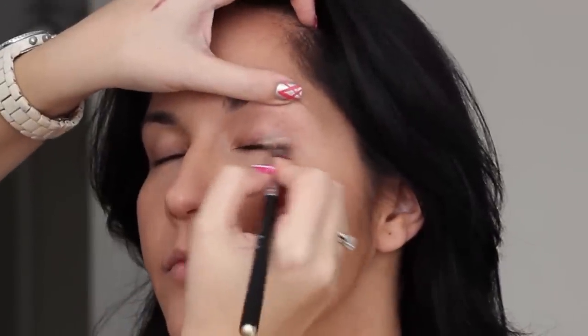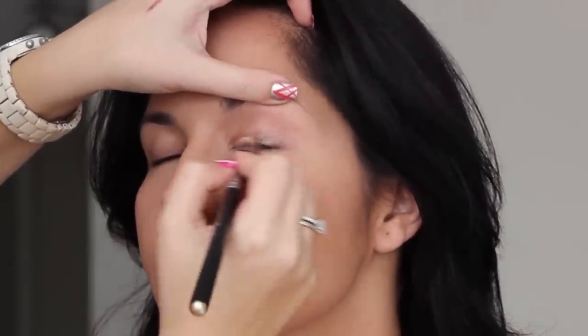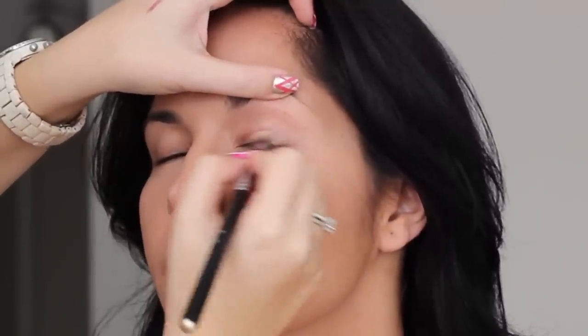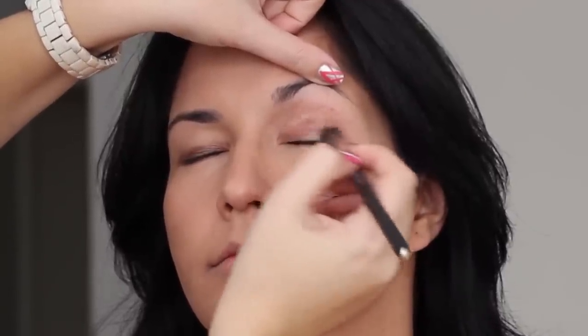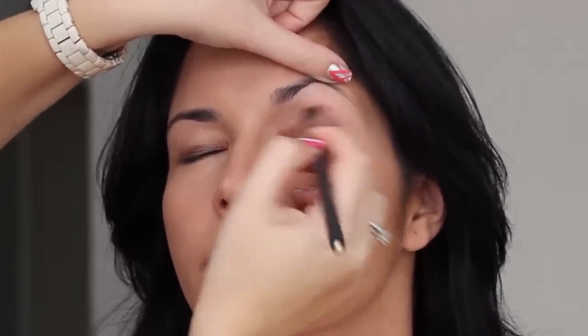Moving on to eyes, I really want to give Tamar a nice Catherine Zeta-Jones very warm smoky eye. I am using this Makeup Forever Aqua Cream Shadow and I am just slowly buffing this all along the lash line, then taking another cream shadow that is a little bit more warm-toned and bronzy and working that from the previous cream shadow upwards. I take my time to make sure it is blended perfectly, asking her to open her eyes every few minutes to check if I need to go higher.